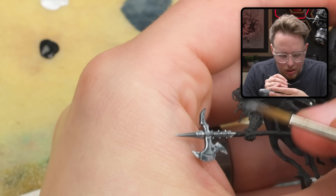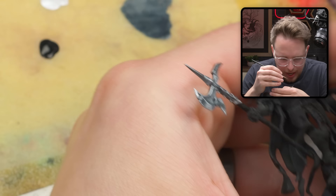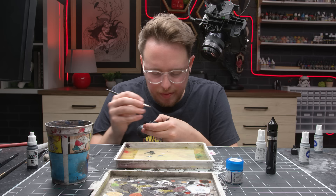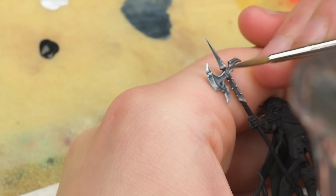I'm kind of an impatient painter. And how that manifests itself sometimes is when I kind of get to this stage of the painting, I will just use the brightest silver I have and the darkest shadow I have and kind of just pop back and forth. And generally speaking, that probably isn't a good idea because you're just going to obliterate your entire mid-tone. So I wouldn't do that if I were you.